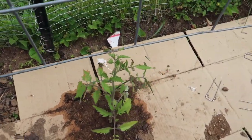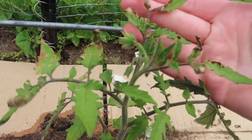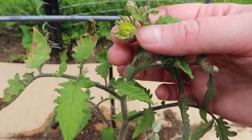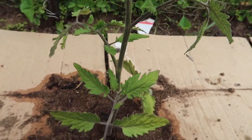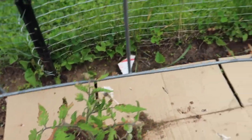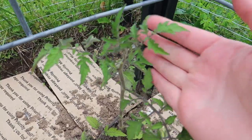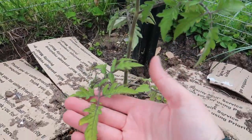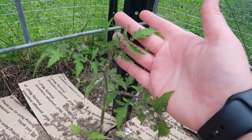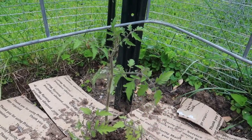Next to that is the Aunt Ruby's German Green. It has a little bit of frost damage — some little brown spots and a couple of crunchy leaves — but nothing too bad. Today I noticed it has a flower on it that's pretty much open, which is super exciting. Otherwise this plant doesn't look too bad. Down here we have the Large Red Cherry, and this plant looks honestly really good for having been frosted on twice. Everything is a little purple because they got cold, but once it warms up — which it's supposed to do tomorrow — these should come back with no issues.